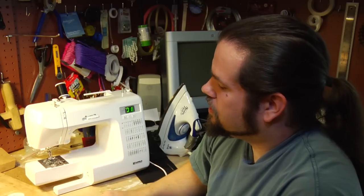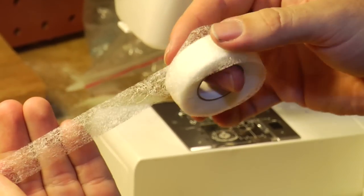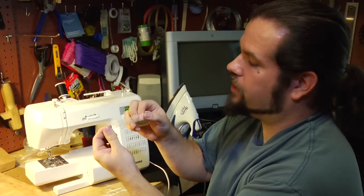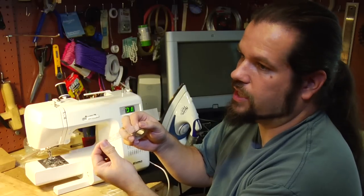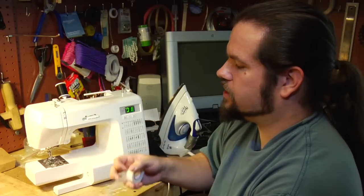Then after that, possibly the single most useful thing for a beginning sewer is iron-in stitching. There are a bunch of different brand names for it, but basically it's fabric glue which you melt with an iron between two pieces of fabric you want to attach together. It doesn't work very well for the long term, but it will set stuff up so that you can sew it easily without having it slip and slide around.